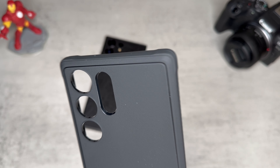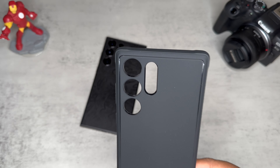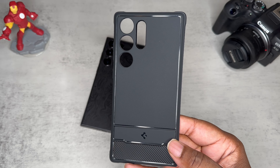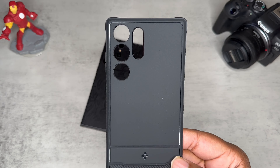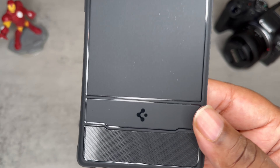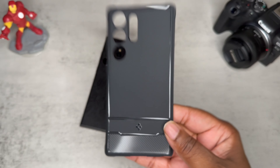Got some air cushion technology going on — takes a lot of that absorption, because a lot of times you drop your cases on the corner. Nice matte black finish, and then we got these gloss inserts looking really nice against the matte black finish. We got some gloss Spigen branding and some faux carbon fiber — it's a good looking case.